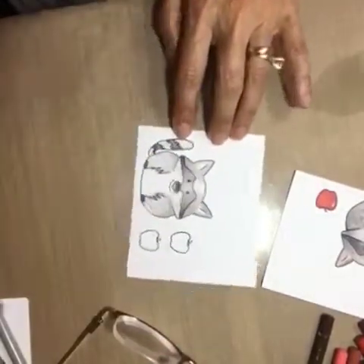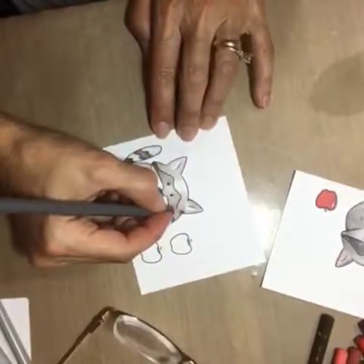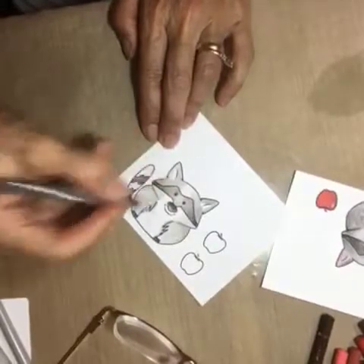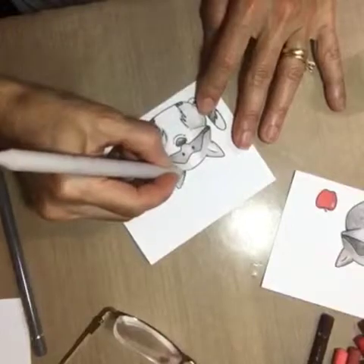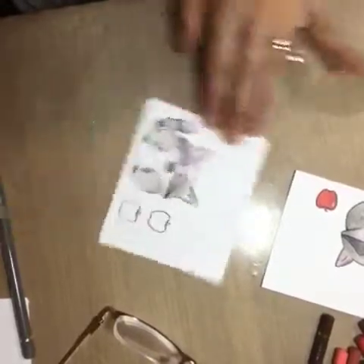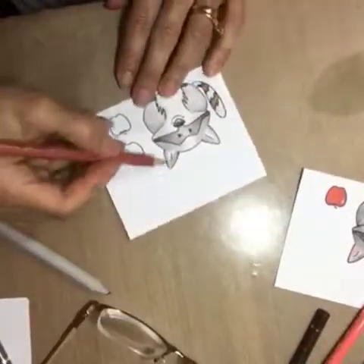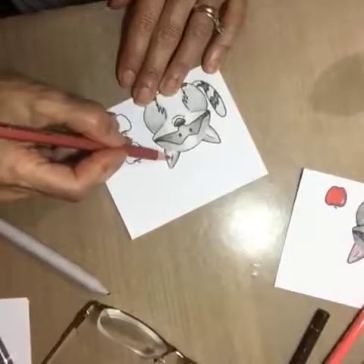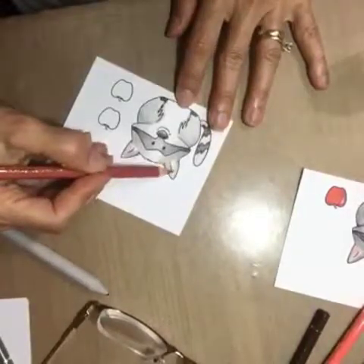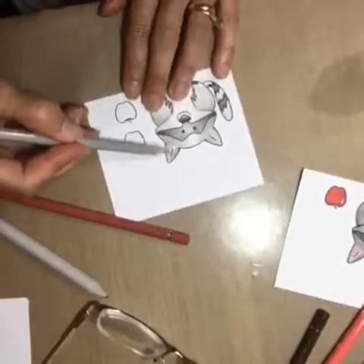You see those little nicks and crannies here by the ear — right here you can just do a little dark mark to give it a little bit of depth. Just a tiny V, go in there and fill it in, and it gives it a little depth. Then you can take the same color and fill in the ear, and blend it in lightly with the gray.